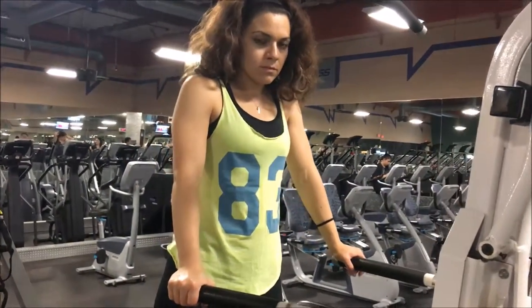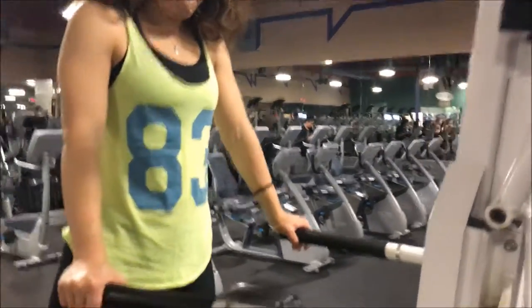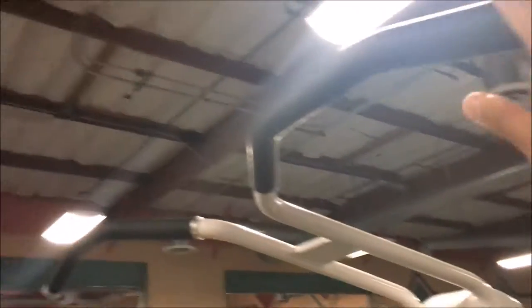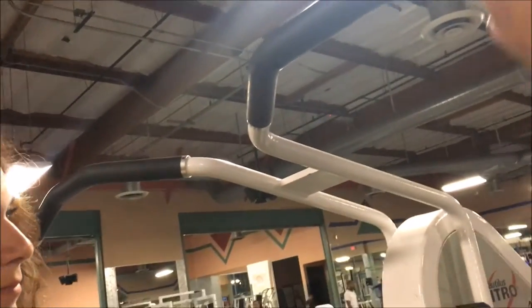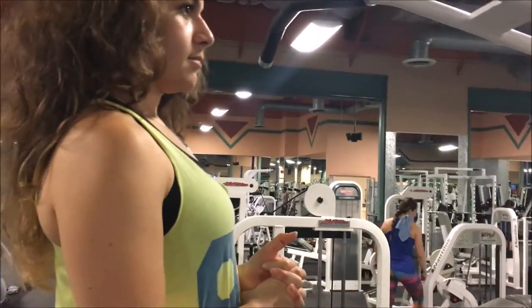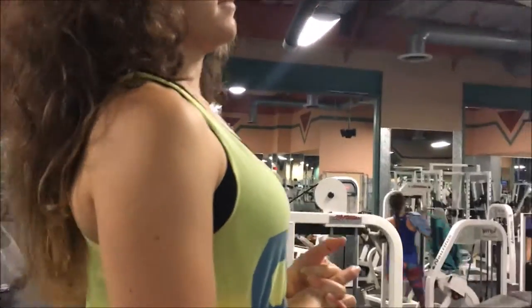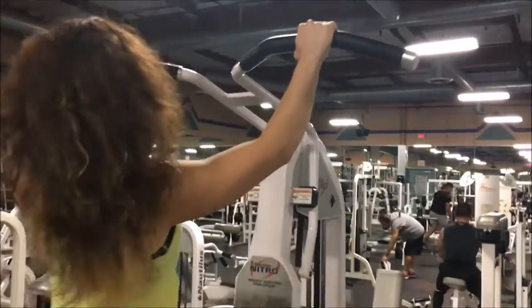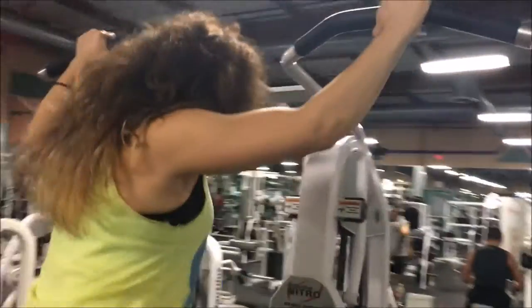First thing Indra's going to do is step up. A common mistake is that people will grip as wide as they possibly can because they think that's going to build a wider back — not necessarily true. You just want to go a little bit outside of shoulder width. Let's see where you grip it — right there, Indra, good.